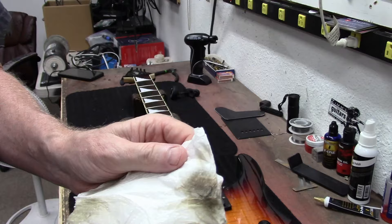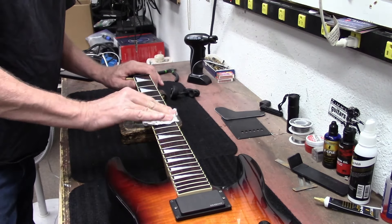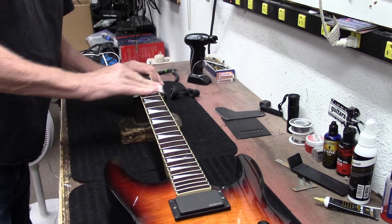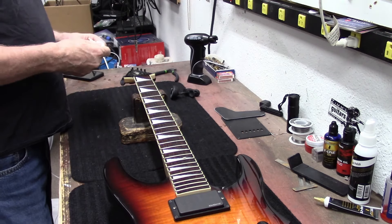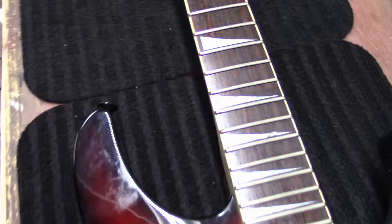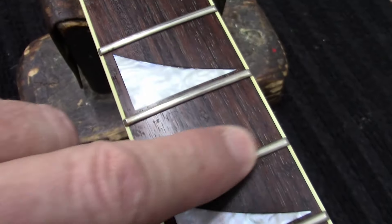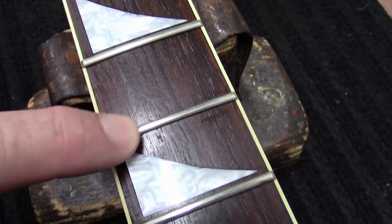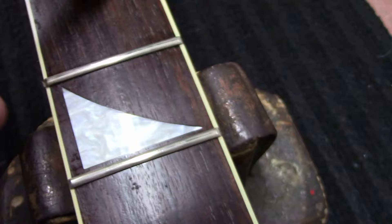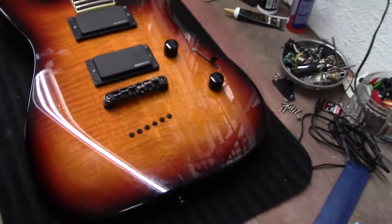Look at that — so this guitar has had some playing time on it. But if we get in here and really look at these frets, they seem like they're in really good condition, especially when you get up here where your open chords are — your cowboy chords. I don't feel any wear on those, so this one is in great condition.